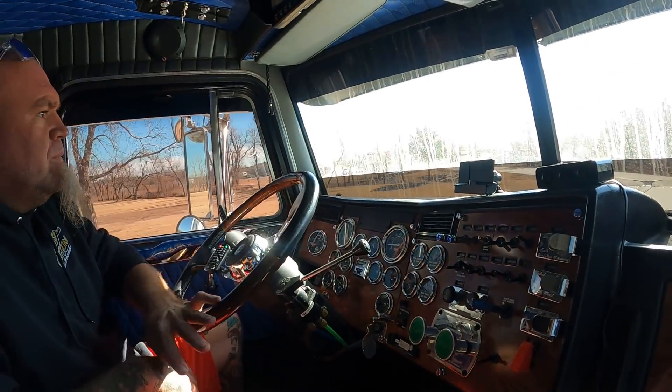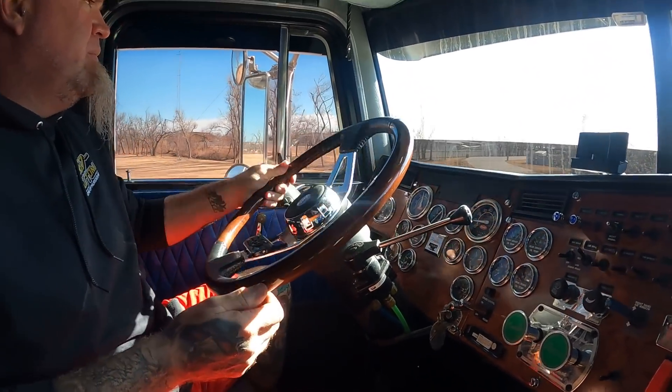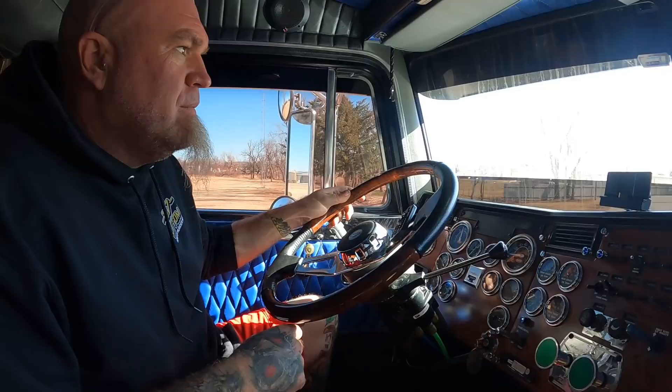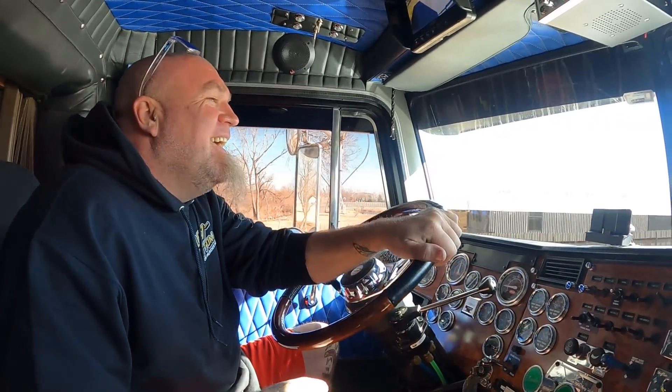So the first video that we posted in this truck, an old truck driver posted and said he'd been driving for like 30 years and had a joke he wanted to tell us. He said: 'Old truck drivers don't get old — they just get their Peter built.'